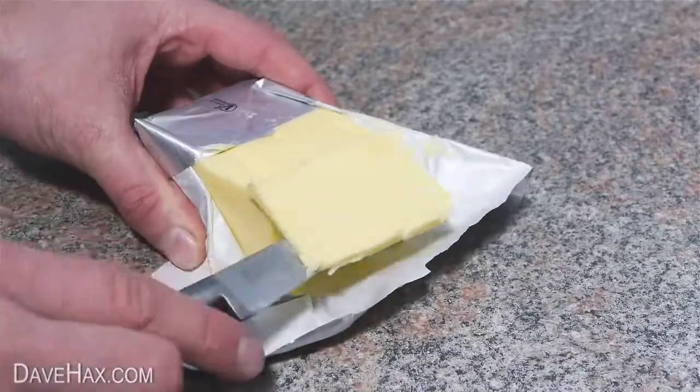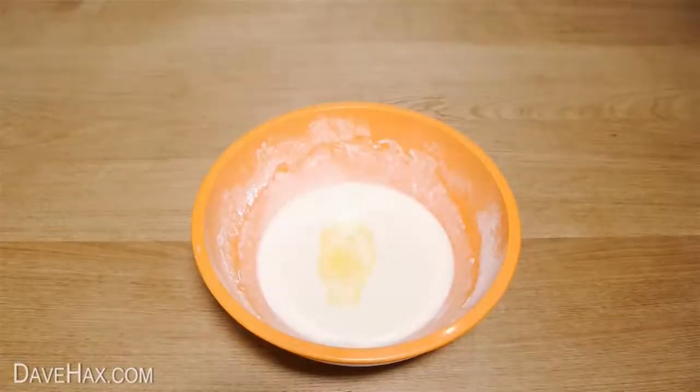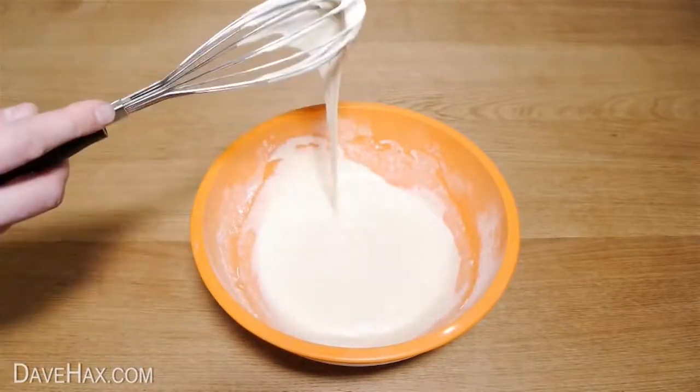Then cut off a knob of butter and heat it in a pan. Pour any excess butter into the mixture and whisk it in. This will help make the pancakes nice and rich.